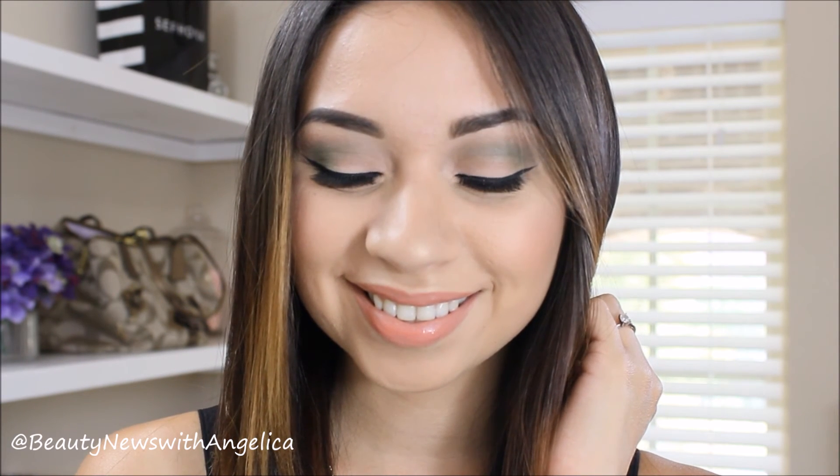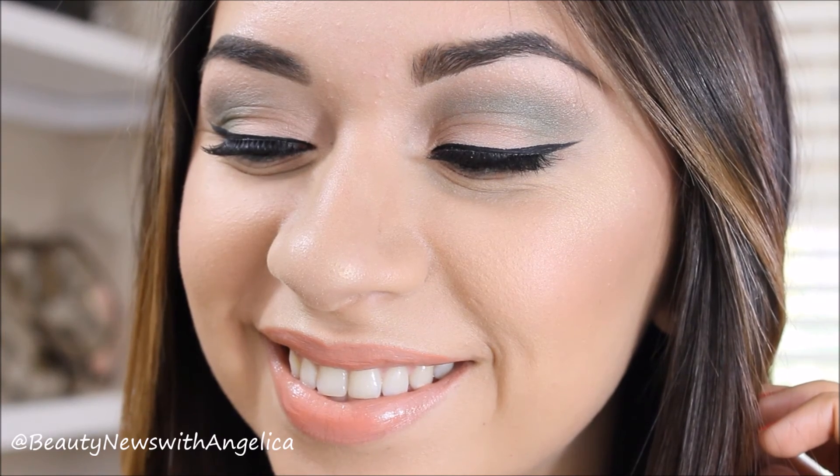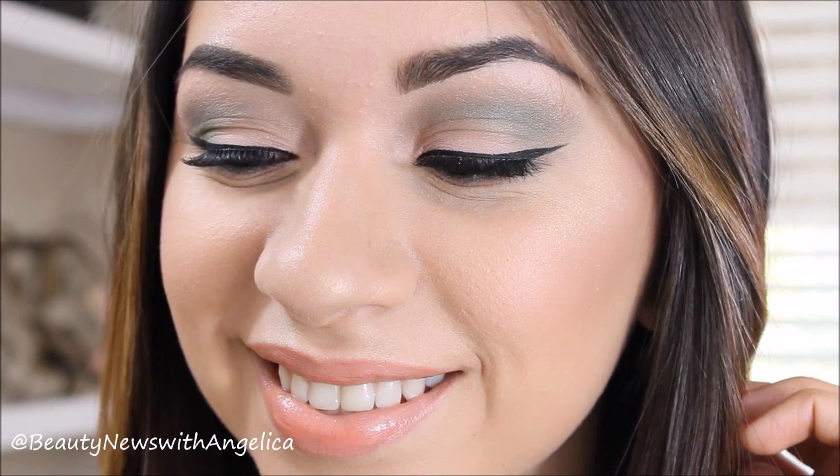This is the complete look. I hope you guys liked it. I love the way that it turned out, because I know that I can wear colors on my eyes without it looking too drastic. I hope you guys enjoyed it and I will see you all in my next video. Bye!